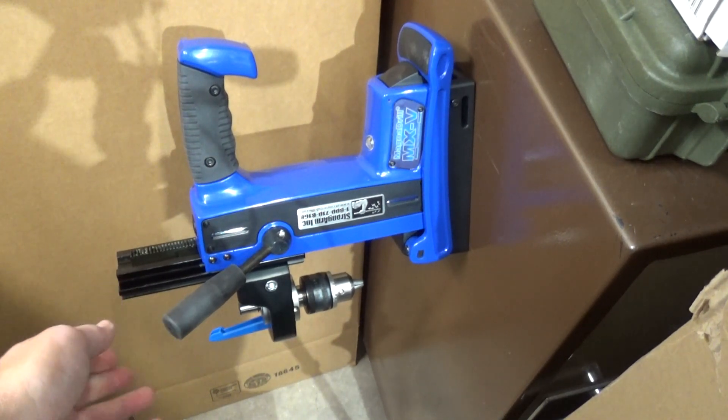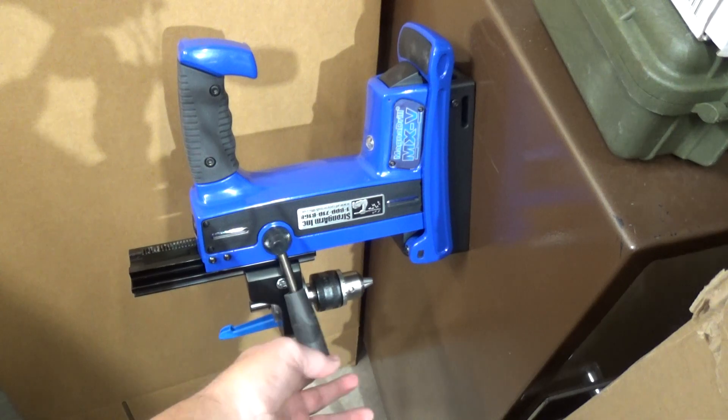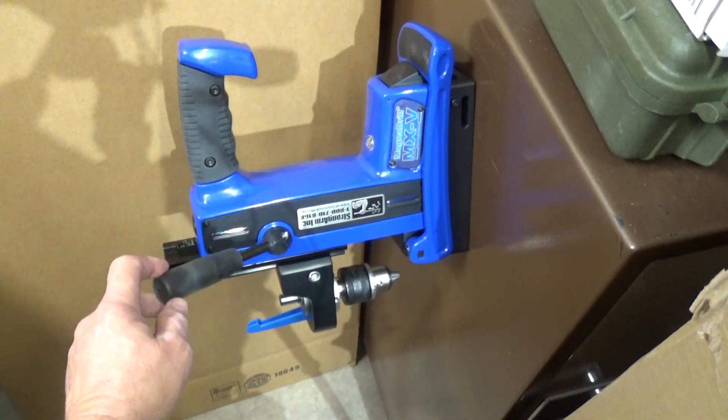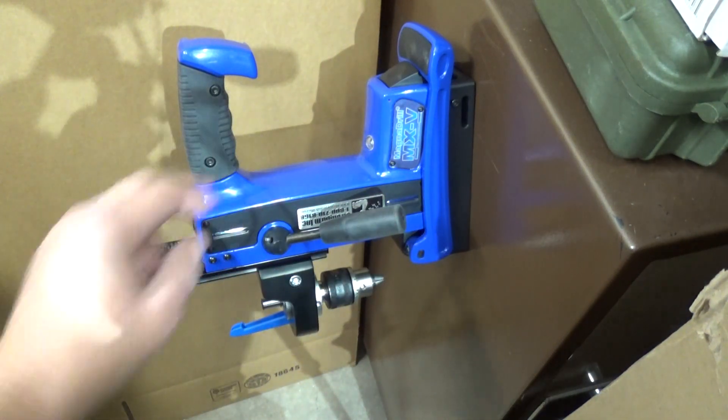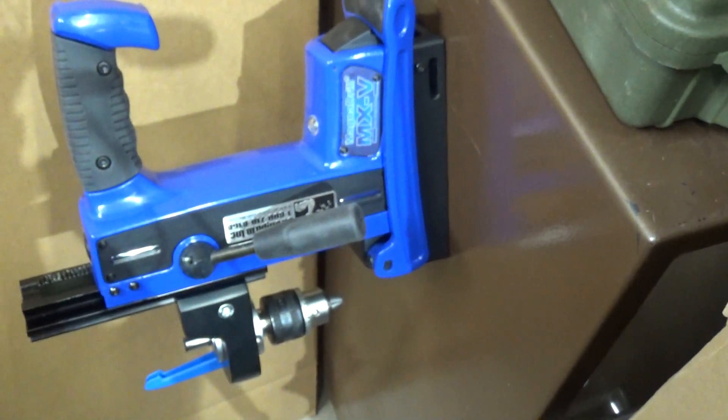You would just put your drill bit in, obviously measure where you need to drill, and then you're going to use this as the feed system. That's going to allow you to drill with 1800 pounds of holding pressure. Quite a nice little system.